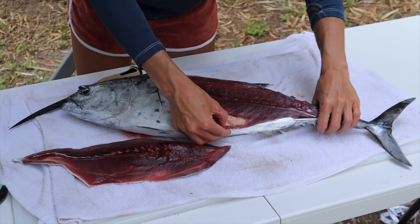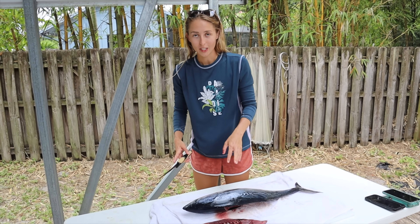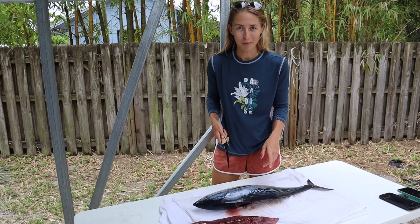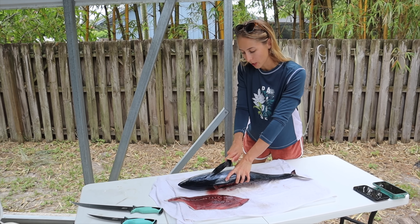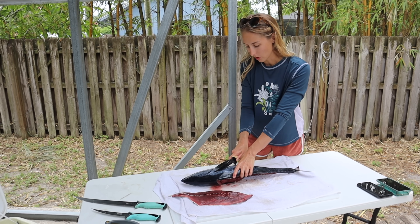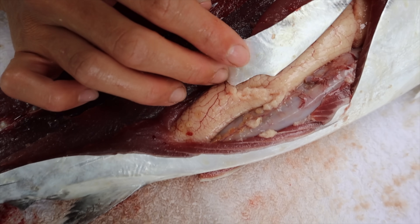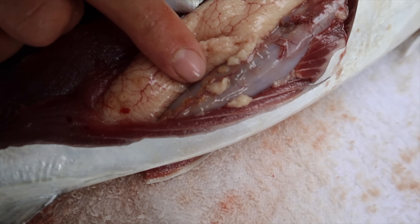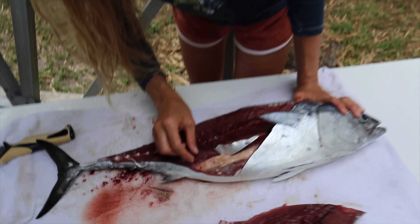I'm going to finish filleting this fish while Gabe films the other fish — he's making a snapper video — then I've got to go into the kitchen and prepare what I'm going to put in the poke bowl. Before we go to the kitchen, check out these parasites. I was going to eat the roe but I think I changed my mind. You see them? They're like little curly, noodle-looking worms.